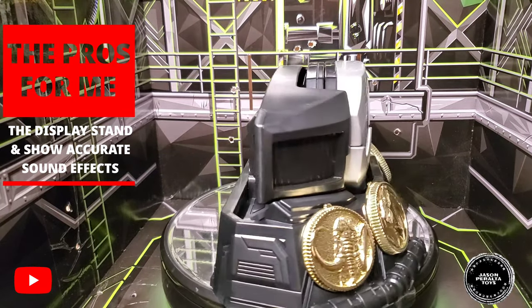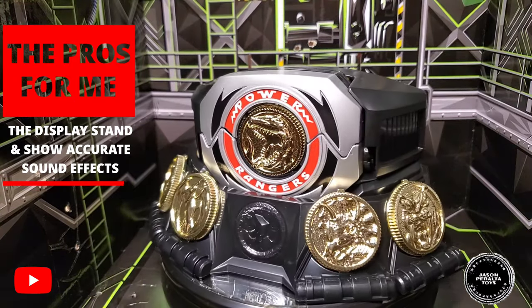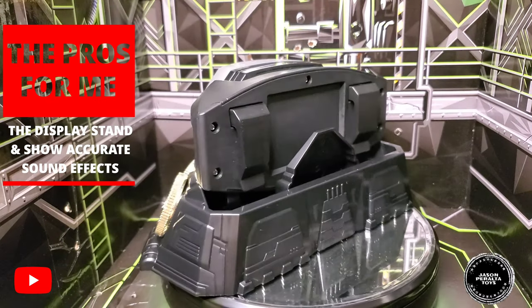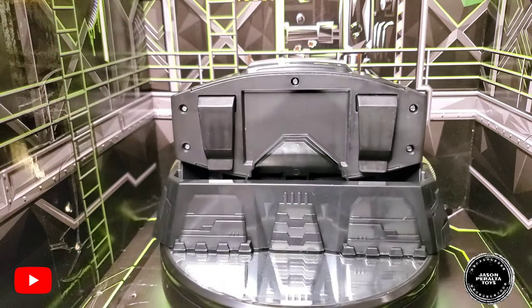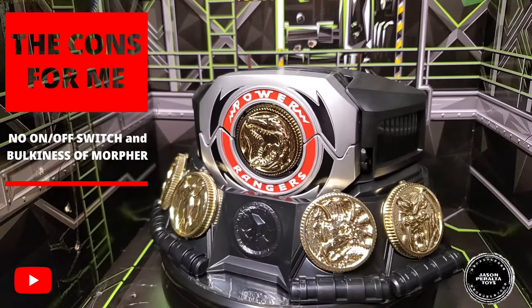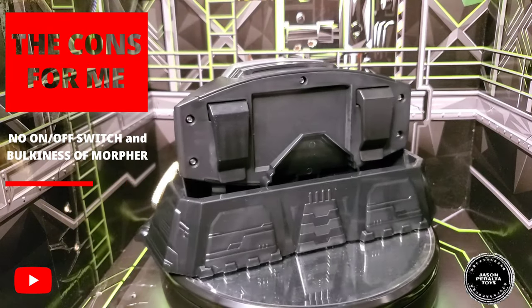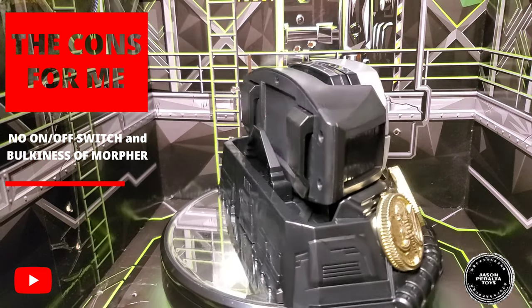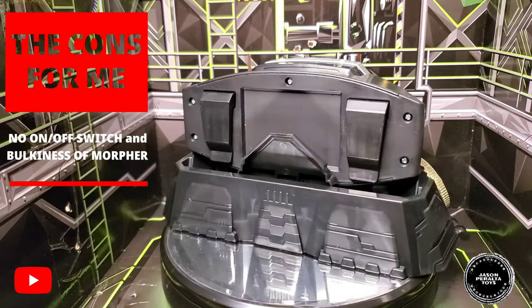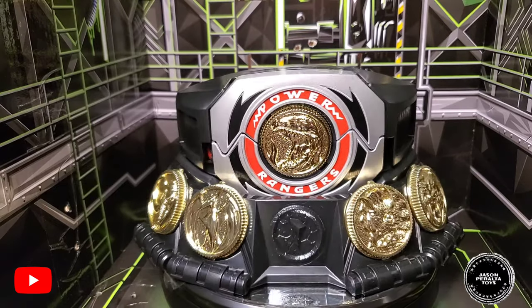Another big plus is the TV-authentic sound effects — they got the actual ranger actors calling out their zords, which gives the morpher great authenticity and playability. On the downside, the morpher is a bit too bulky for my preference compared to the sleek Bandai version. Also, I really wish it had an on/off switch somewhere on the side. It only turns on when you insert the battery, and it turns off by closing the morpher.